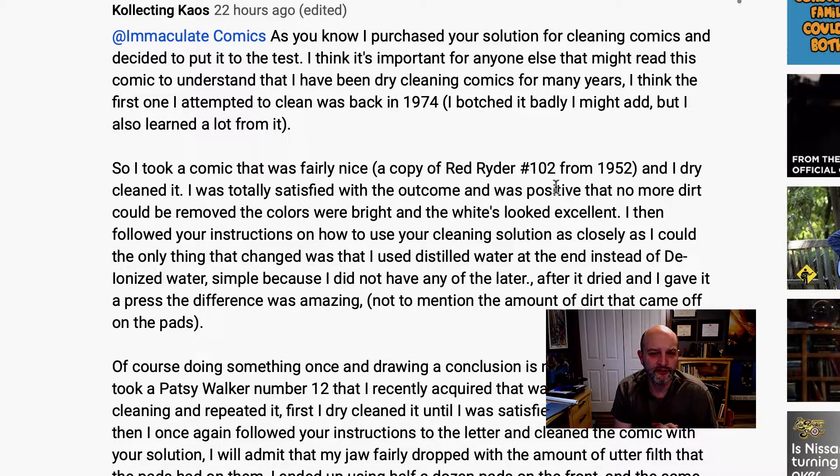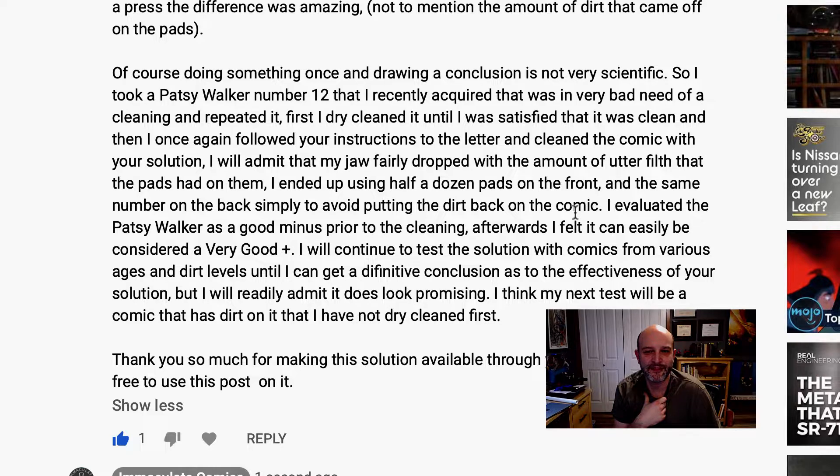Collecting Chaos continues: I then followed your instructions on how to use your cleaning solution as closely as I could. The only thing that changed was that I used distilled water instead of deionized water, simply because I didn't have any of the latter. Rick notes: distilled isn't as good — the soap won't be quite as effective, but mostly as effective. He continues: after I dried and gave it a press, the difference was amazing. Not to mention the amount of dirt that came off on the pads. I wish I had pictures of this. Doing something once and drawing a conclusion is not very scientific — but it happens to me all the time. So I took a Patsy Walker number 12 that I recently acquired, in very, very bad need of a cleaning, and repeated it. First, I dry cleaned it until I was satisfied, and then I once again followed your instructions to the letter and cleaned the comic with your solution.